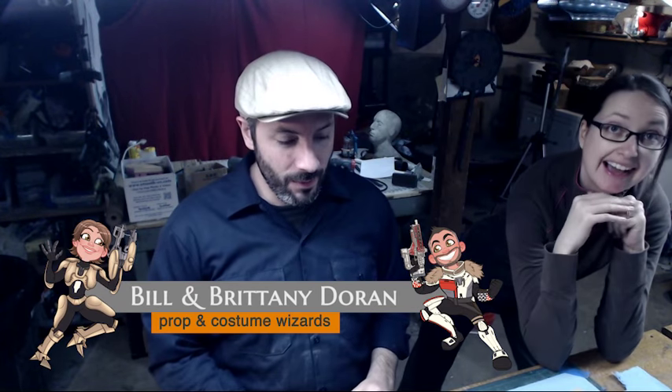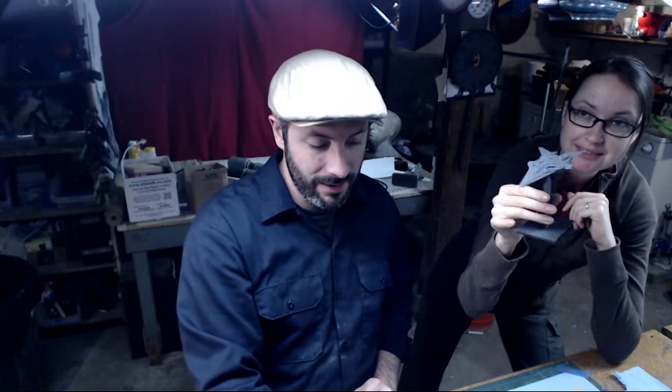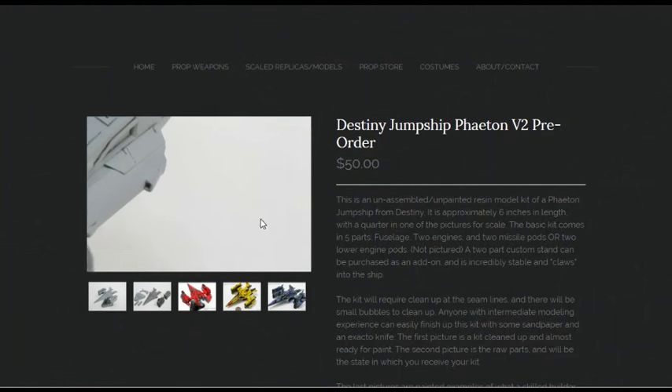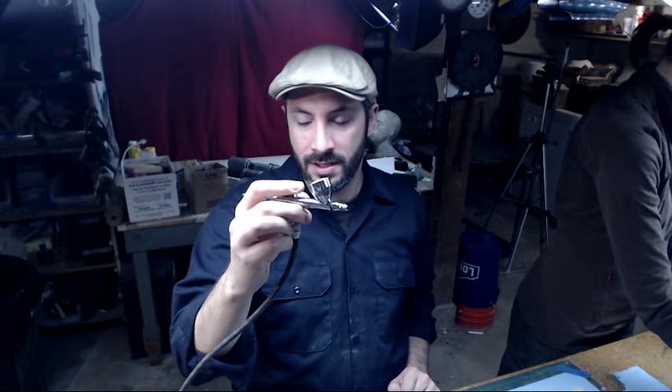Hey everyone, welcome to the live stream, live from the shop! I'm Bill, I'm Brittany, and today we're gonna paint some tiny spaceships. These are little model kits that our buddy Xander hooked us up with — he made them. Xander from Z Props, go to zprops.net. They're little Destiny jump ships, tiny and adorable, really cool. We've got our airbrushes hooked up and we're just gonna get started throwing down some paint and color.